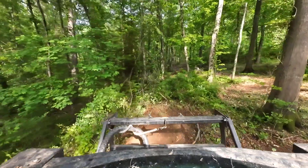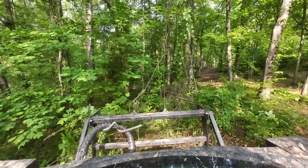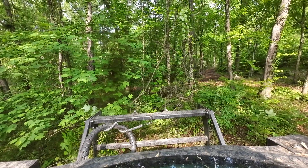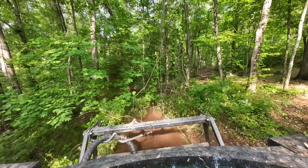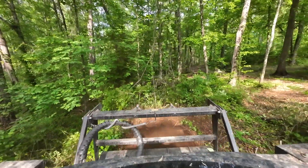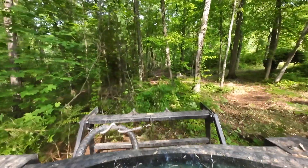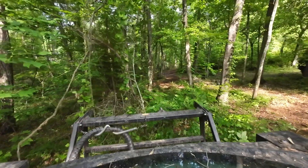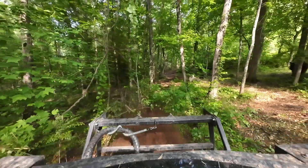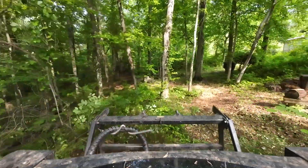Just go over it a few times where the root system was. Make sure you get the roots. Let your mulcher speed up — you can hear the grinding where the root system is. Just grind it until you don't hear it anymore.